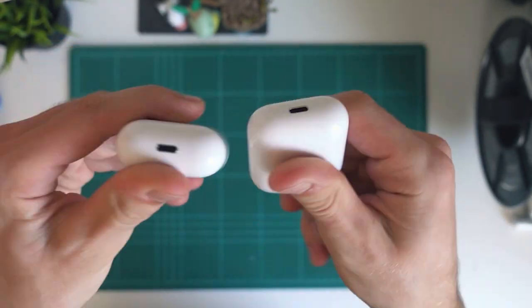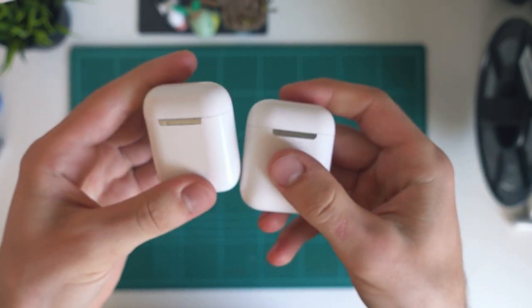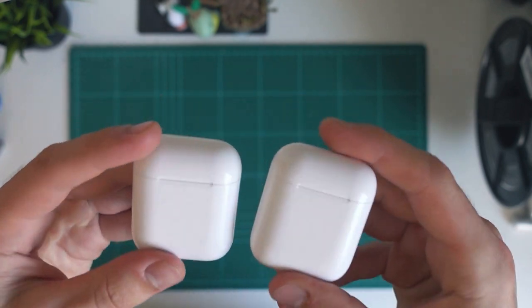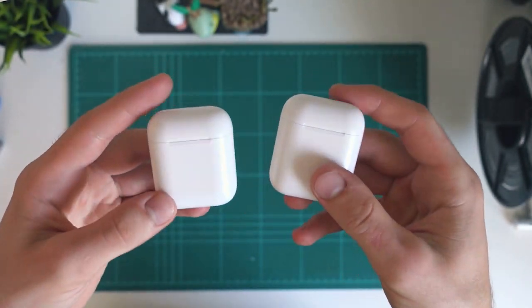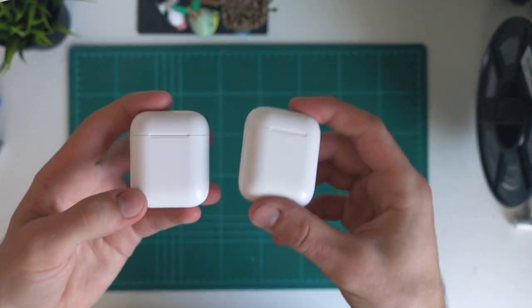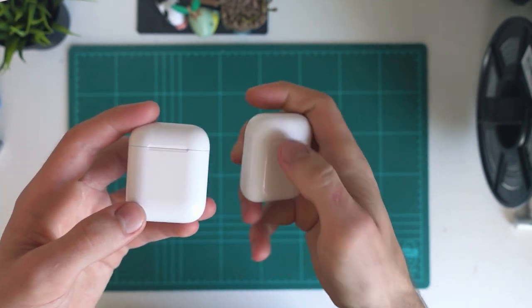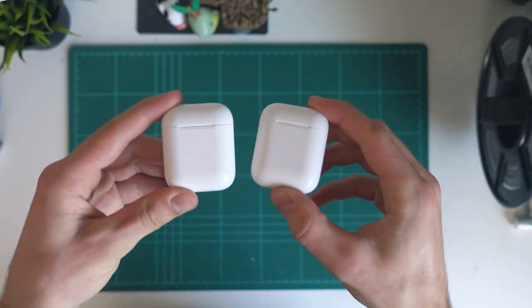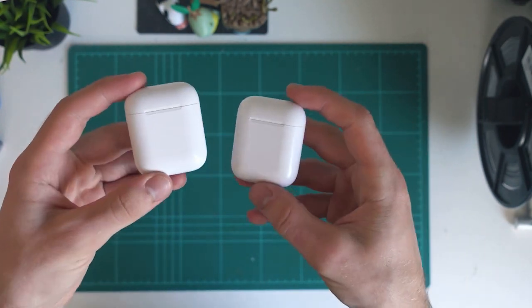They've both got the buttons on the back, they both have lightning ports on the bottom, they're the same hinge, and up the front it's the same design. Honestly, they look identical and they both just look like real AirPods. Until you feel them, they do feel a bit more plasticky than real AirPods, but just looking from a distance you cannot tell that these are fake — which is pretty awesome for them both.